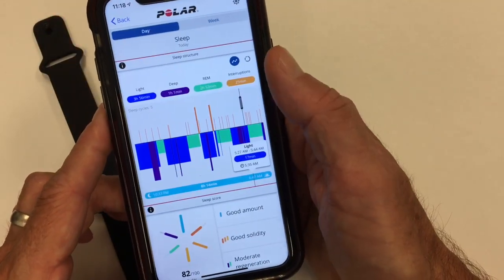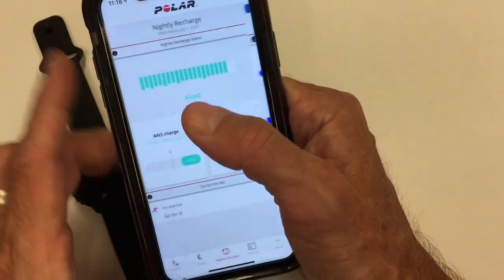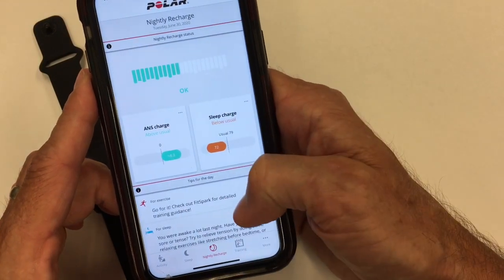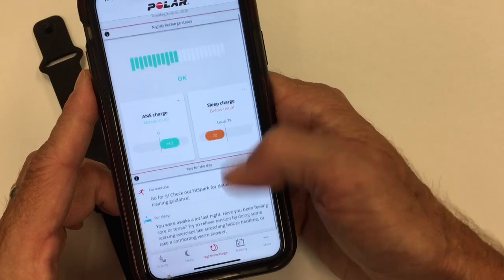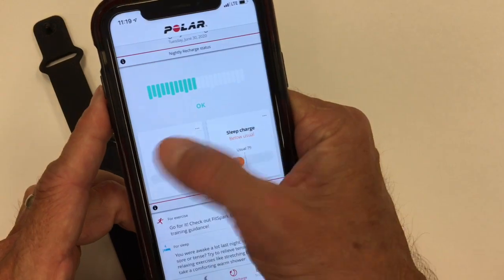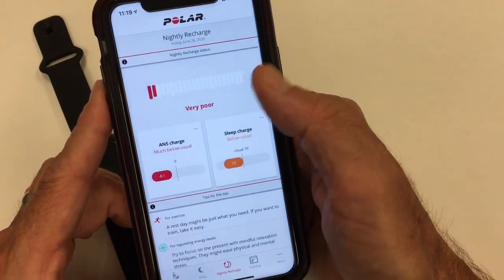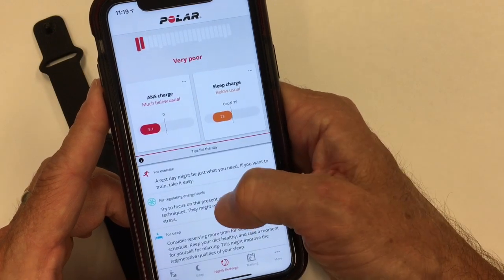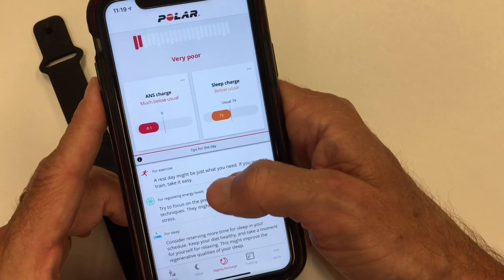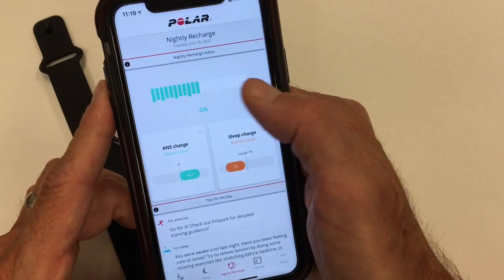You can go directly into the nightly recharge details. If you had a great night's sleep it says go for it with tips for the day. An okay night might note you were awake a lot — it was spot on when we had a power outage. A bad night, when I stayed up late and woke up early while traveling, tells you to watch your energy level, regulate it, get better sleep, and take a rest day if needed because my nightly recharge was so poor.